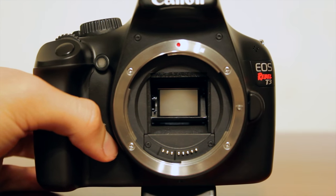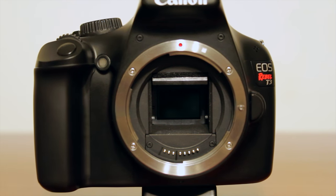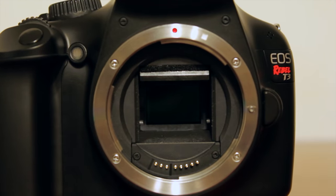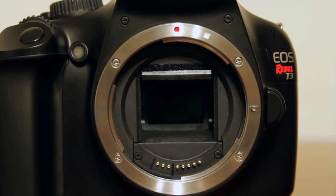This camera has a 12-megapixel CMOS APS-C sensor, so it's the same sensor size that you'll be seeing in the Canon T3i, the Canon 6D, and the Canon 7D. It's the same exact size, it just doesn't have as many megapixels.